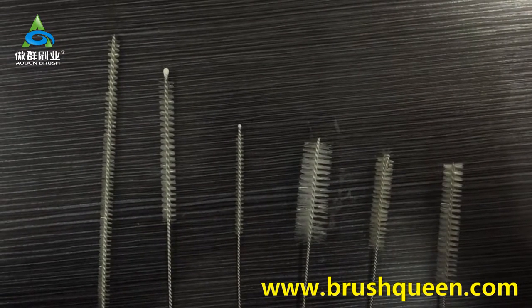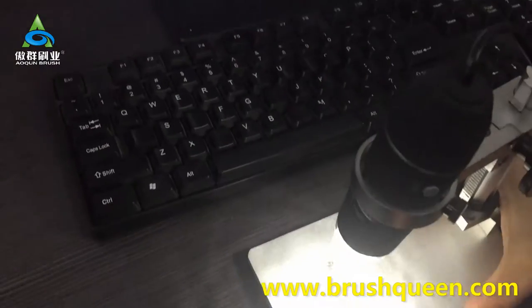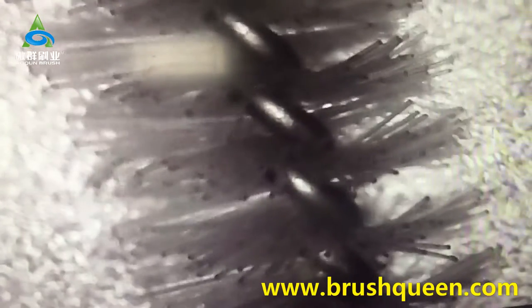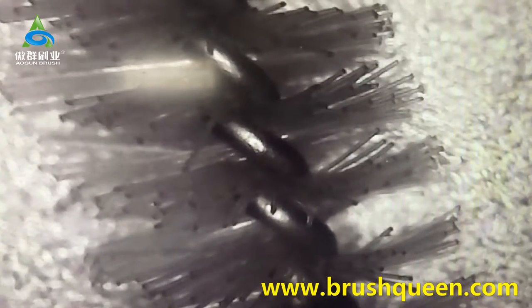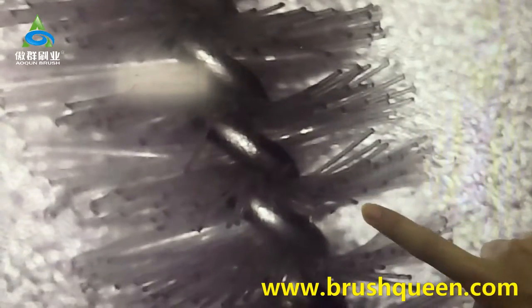We can use the microscope to see whether the filament has burned. The brush is put under the microscope and enlarged to many times. If you see some minor things at the end of the filament, that is a burr. You can see the burr.